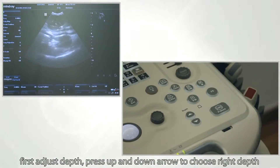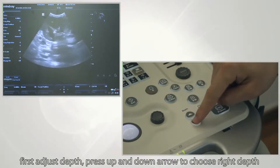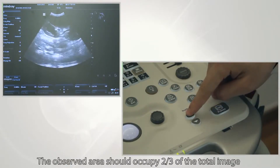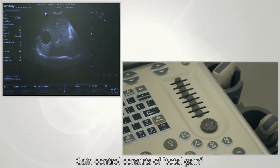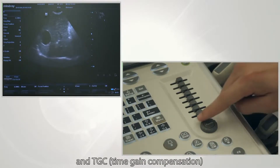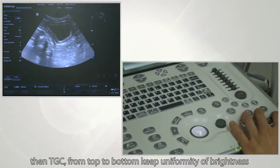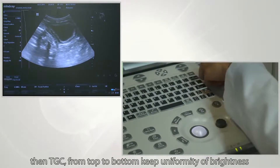To adjust depth, press the up and down arrows to choose the right depth. The observed area should occupy two-thirds of the total image. Gain control consists of total gain and TGC, which means time gain compensation. First adjust total gain to make sure the image is not too bright or too dark. Then adjust TGC from top to bottom.